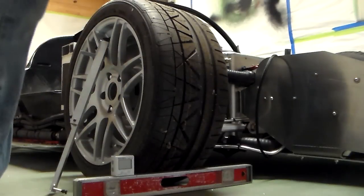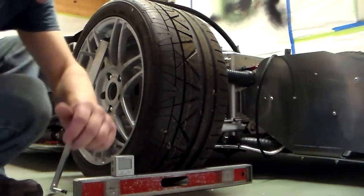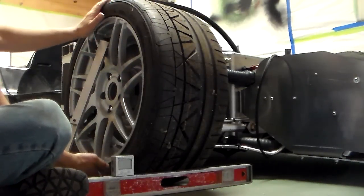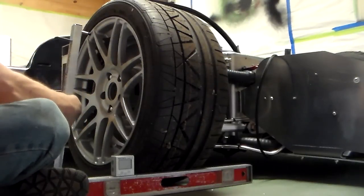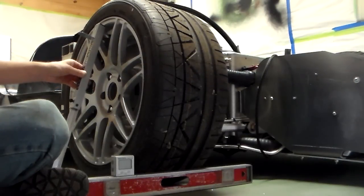The next step after ride height is adjusted is to set the camber. Camber is how much the top of the tire is leaning in or out relative to the bottom of the tire. When you talk about negative camber, the top of the tire is leaning in compared to the bottom.